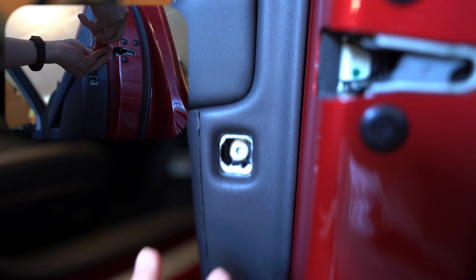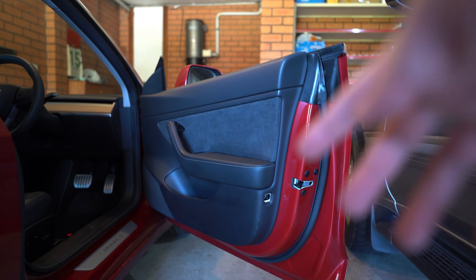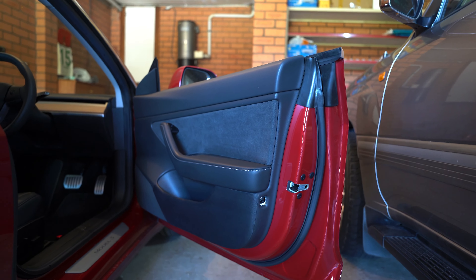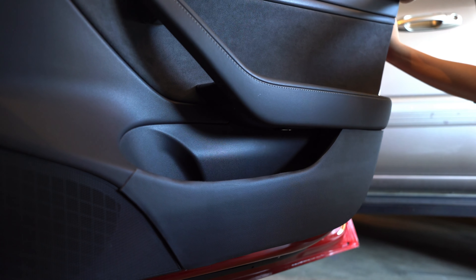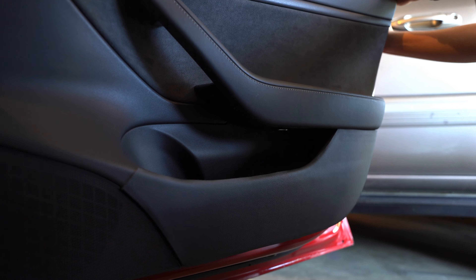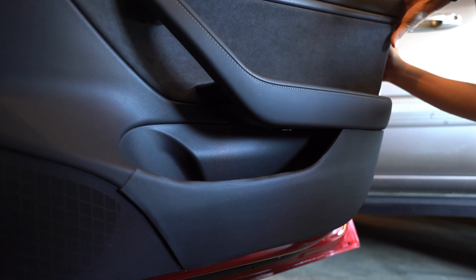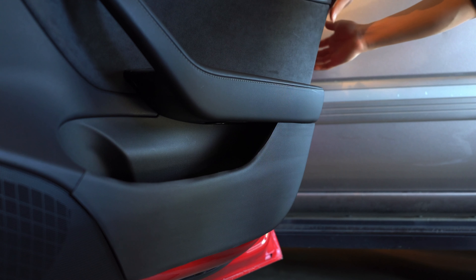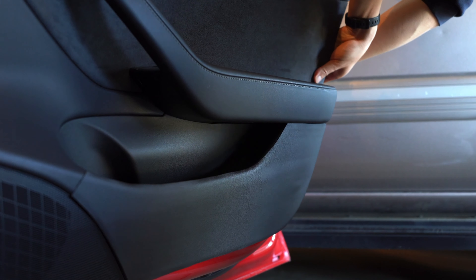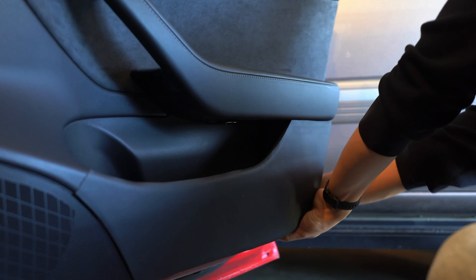After that, the panel is just held in by clips. To remove the panel, there are clips around the edge, and you want to pull outwards. It was actually easier to pull from the top because you have a bit more grip. Just keep pulling and more things start popping out. It does feel like you're breaking things, but just slowly work your way around the edges.